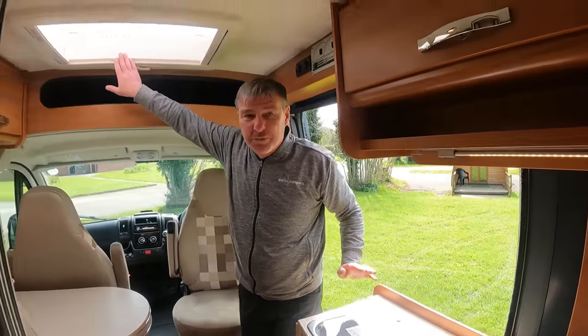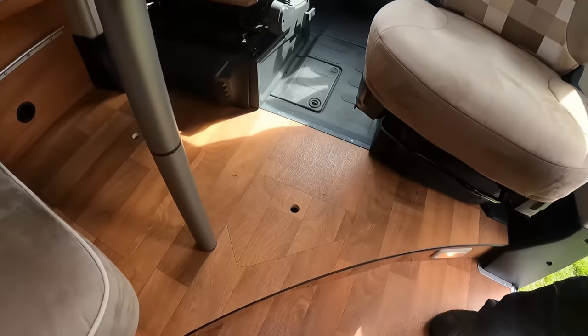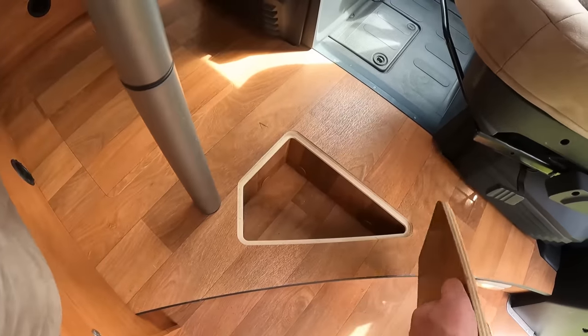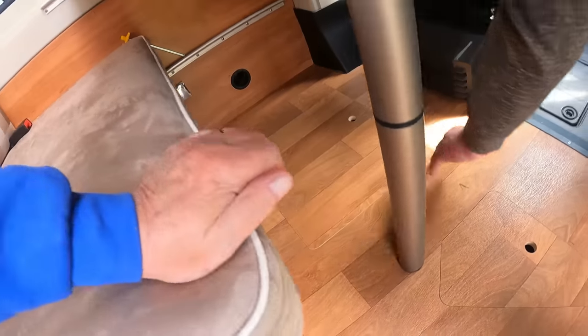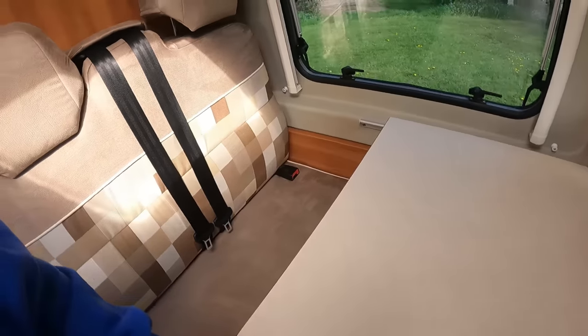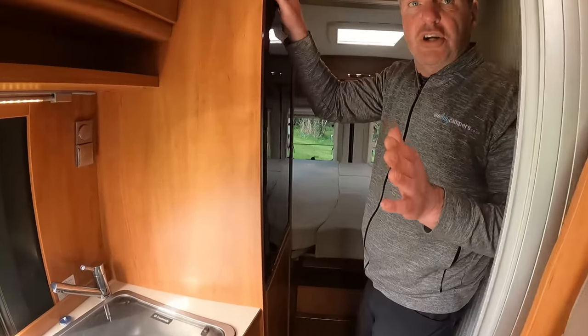We've got a skylight above Kev. What's in there Jeff? A little cubby hole. There's another one down there. A jack and wheel brace. I like little cubby holes Kev.